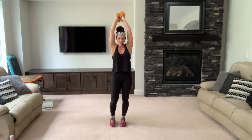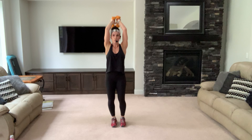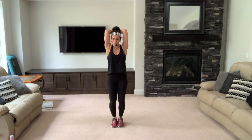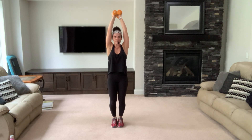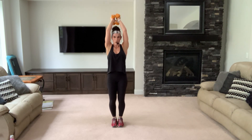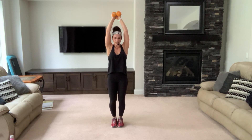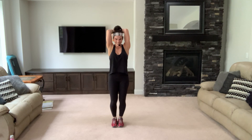Here we go — extend, down, up, elbows yes. Keep going — you can hold one dumbbell with both hands, or drop your dumbbells altogether. This is no joke — keep going, down two. Inhale down and exhale up, breathe. If anyone's wondering, I have fives — you don't need a lot of weight. Form is so important. Singles — eight, seven, keep moving, four more.